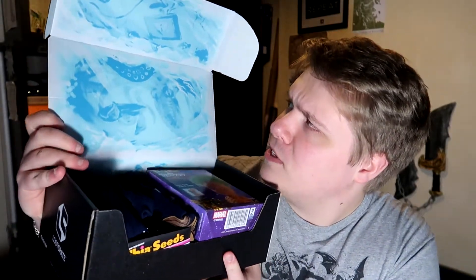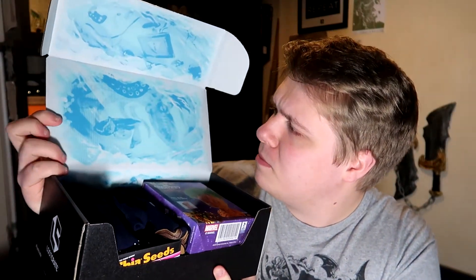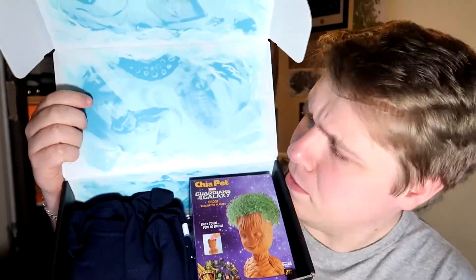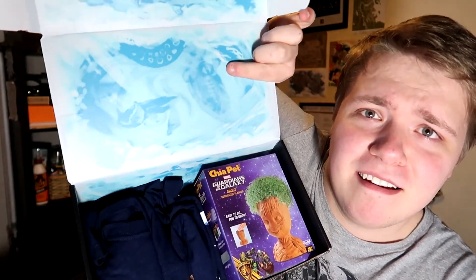We have something printed on the inside — what the hell is it? It's kind of a weird pixely, watery-looking thing. Is that meant to be some sort of dinosaur type thing? It's like there's an eye here. Anyway, let's have a look at the stuff.